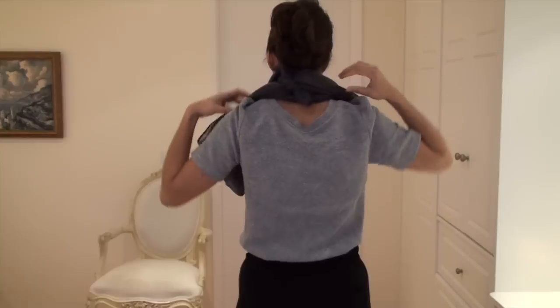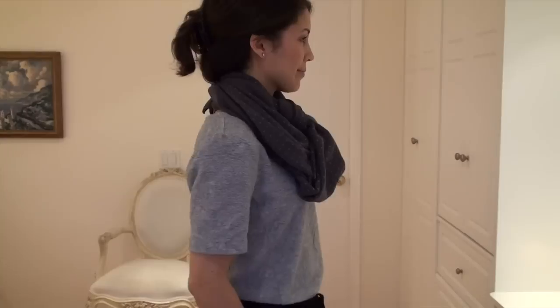Secure that in a double knot, pull one side of the front lower than the other, and you can wear it like this, or you can tuck the shorter part of the scarf into the longer part of the scarf and create a very chic look, very refined.